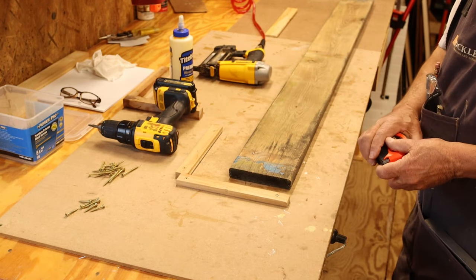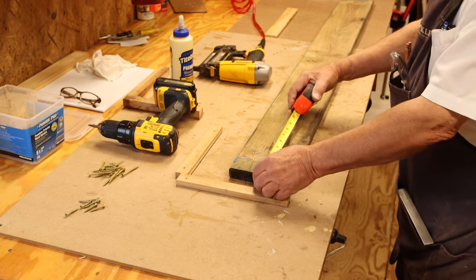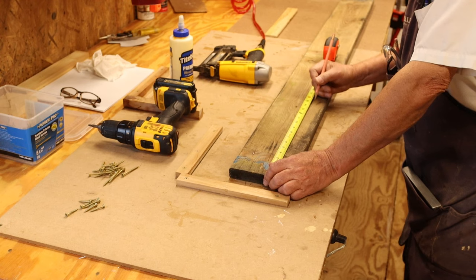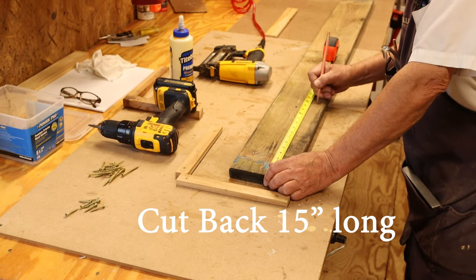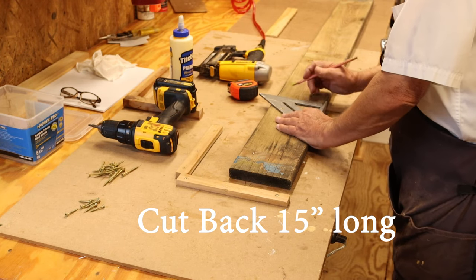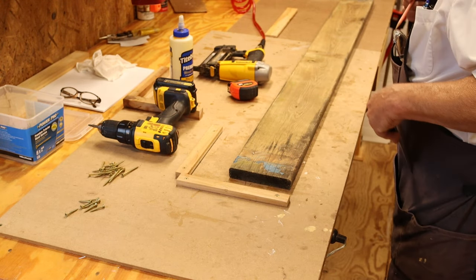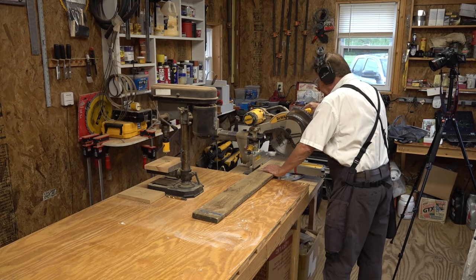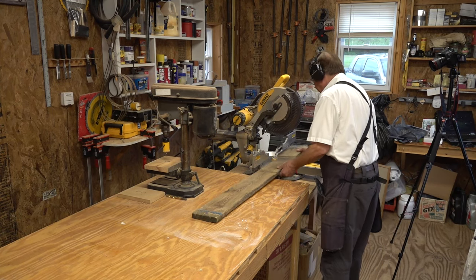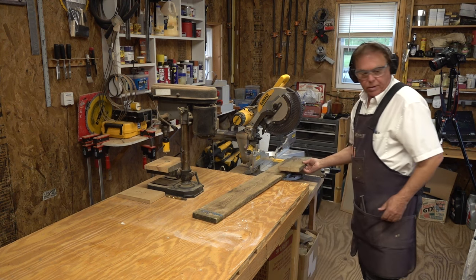The first thing I do is cut the back of the birdhouse, and I always cut it 15 inches. So we're just going to cut it off right at 15 inches. We're going to cut the back 15 inches — this is the back of the birdhouse.